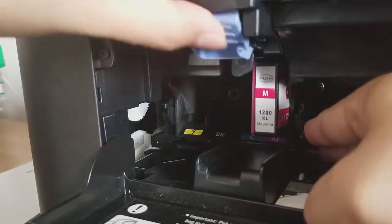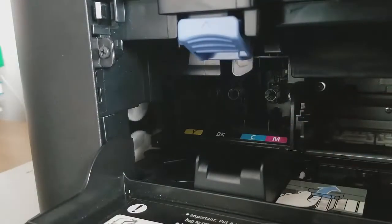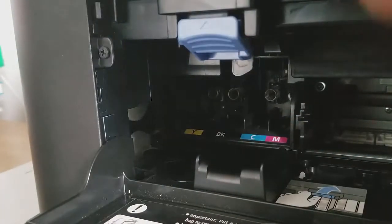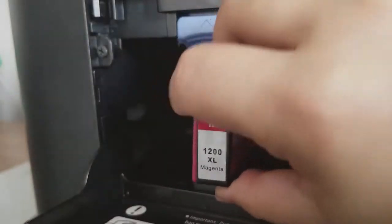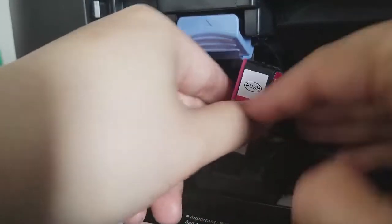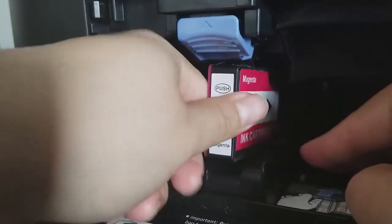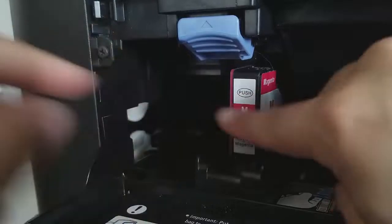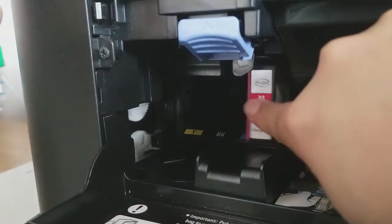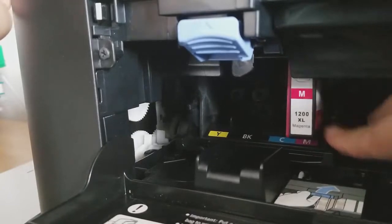This is faster than other tutorials on YouTube about removing a cartridge very quickly. Now I'm gonna put it back again — just push it and there you go. You can do the same thing with the other colors.